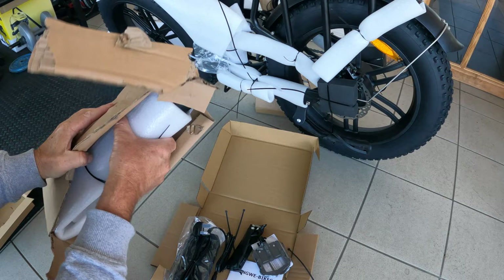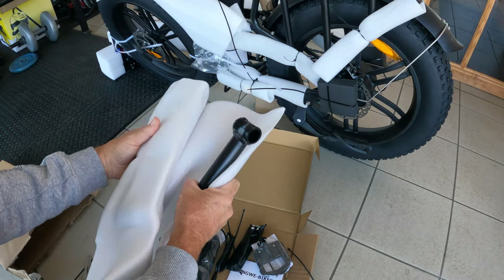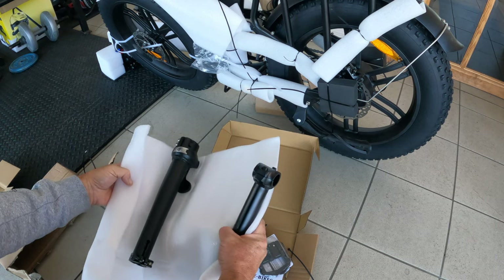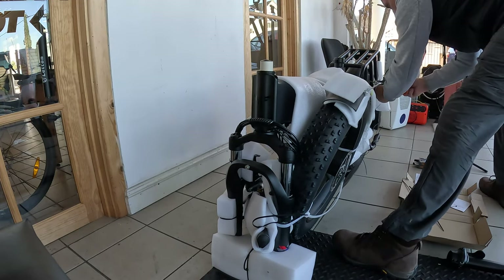It comes with two keys, automatic front and rear light sensors including brake light, a sturdy bike rack with a 25kg payload with available accessories from the website, which you can find from the link in the video description below.